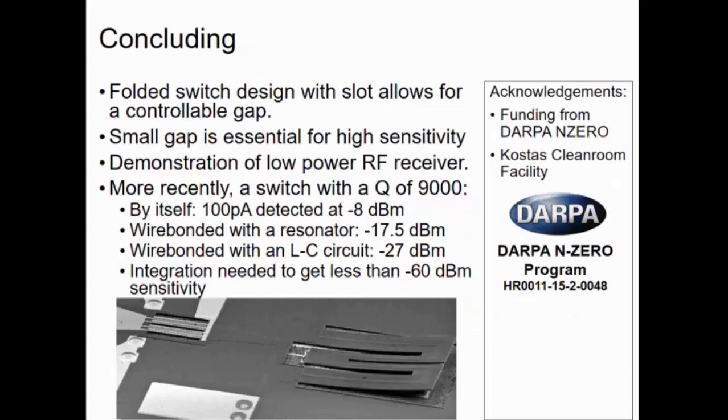To conclude, I've shown a photo-switch design with a slot that allows for a controllable gap, and a small gap is essential for high sensitivity. I also demonstrated a low-power RF receiver. More recently, we tested a switch after the abstract was submitted, which had a Q-factor of 9000 and detected about 100 picoamps at minus 8 dBm. However, when wire-bonded with a resonator, sensitivity was around minus 17.5 dBm, and when wire-bonded with an LC circuit, sensitivity was minus 27 dBm. In order to reach minus 60 dBm or lower, we really do need integration. I'd like to thank funding from DARPA and the Kosses Cleanroom Facility at Northeastern University.